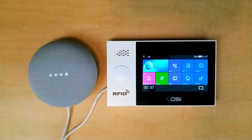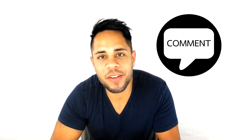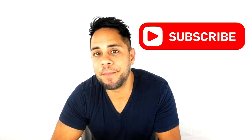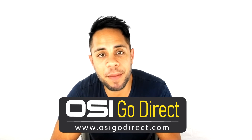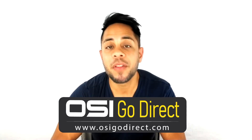There we go, everything works perfectly — let's call that a wrap. We hope this video helped you out and if it did, please give us a big thumbs up. If you have any questions, just drop us a comment below. And if you want to see more videos, don't forget to subscribe. All the products you see on our channel are available with free shipping at osigodirect.com or amazon.com. Those links are provided in the description below. My name is Brandon Paris and thank you for watching.